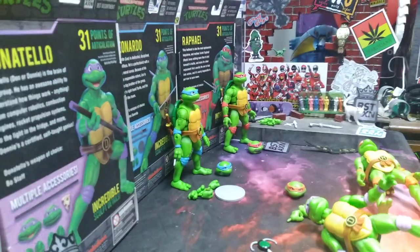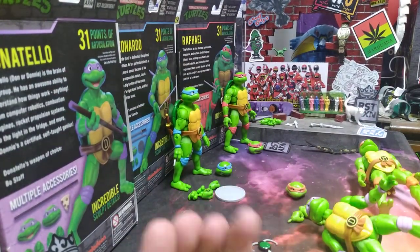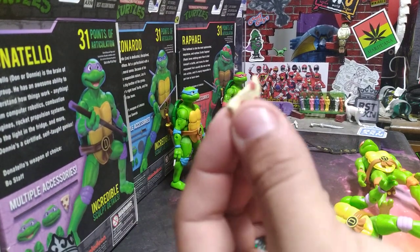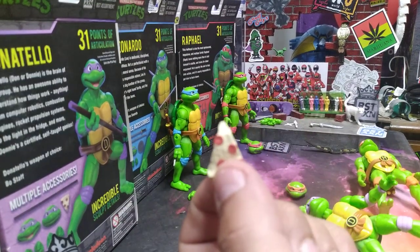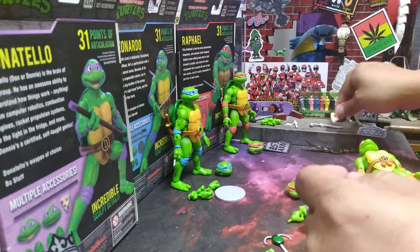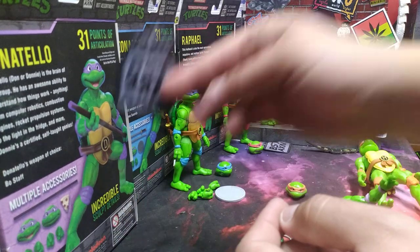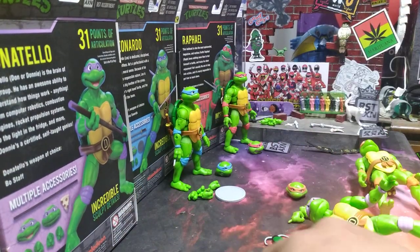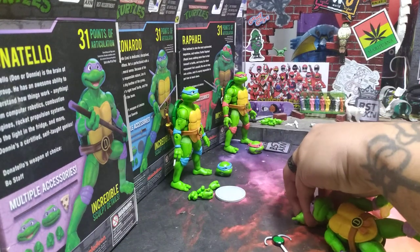Donatello came with four hands and just a slice of pizza, which made no sense to me. It's a strange accessory choice for the character.